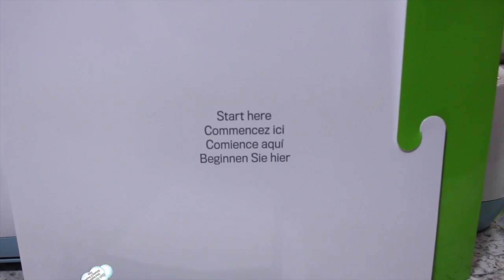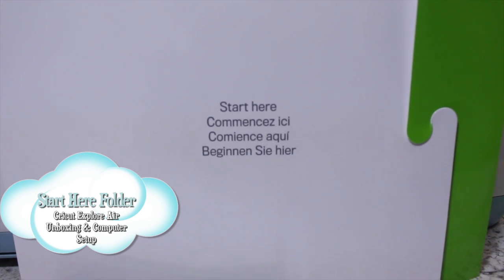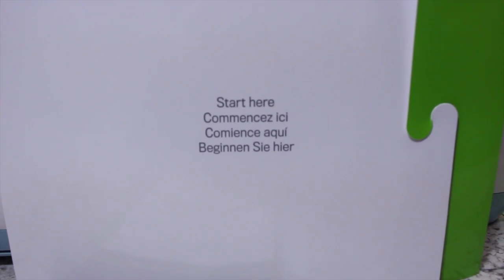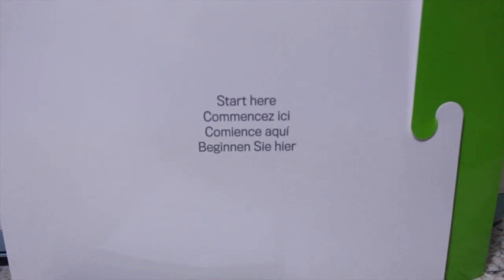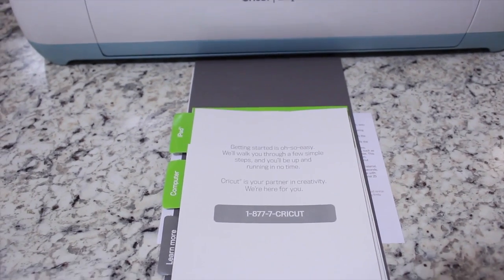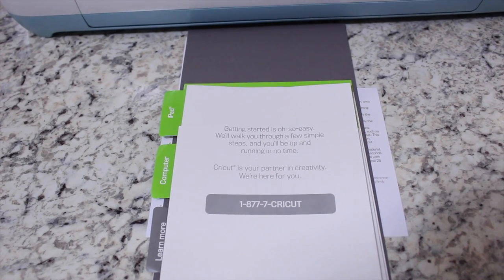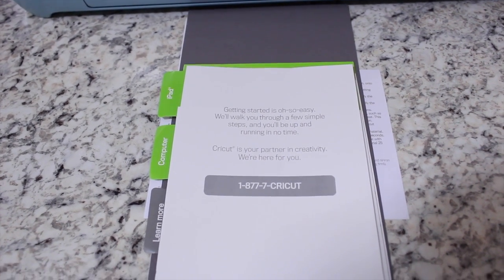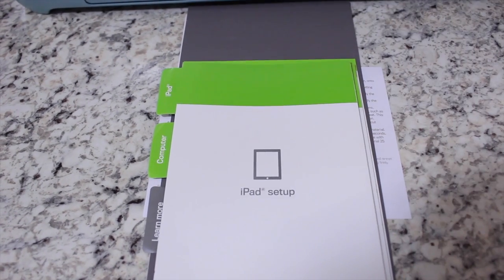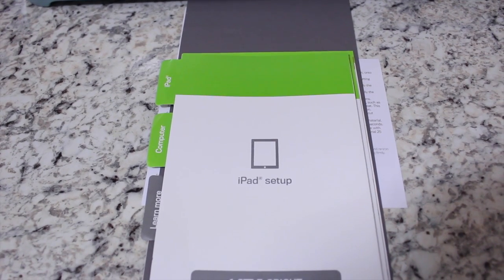The first thing you'll notice when you open your Cricut Explore Air is the start here folder. This folder contains all the information on how to set up your Cricut Explore Air for your computer and your iPad. You'll find the Cricut customer service number, which will help you walk through setting up your machine or answer any questions. Cricut has done an amazing job making sure you can set this machine up in less than 5 minutes on your iPad or computer.